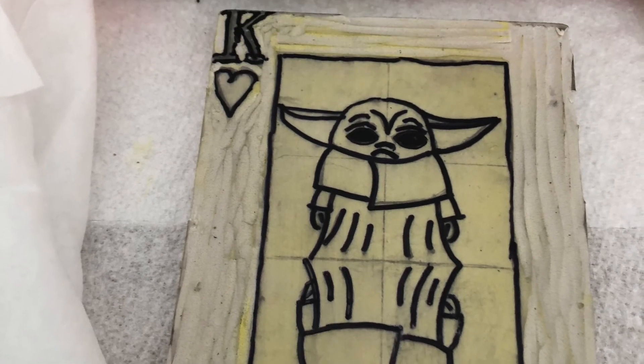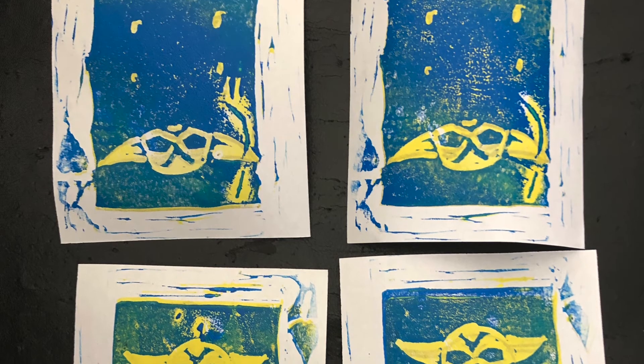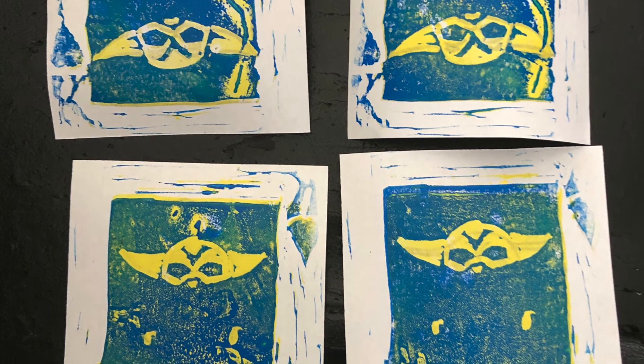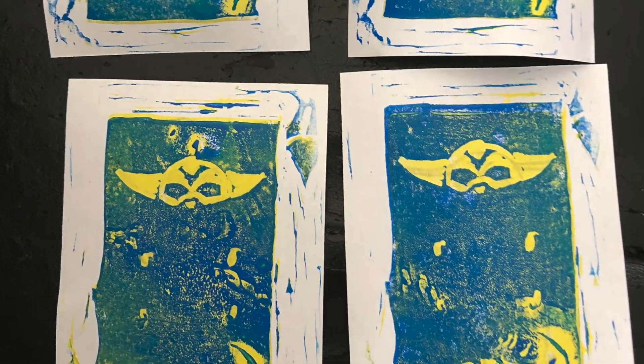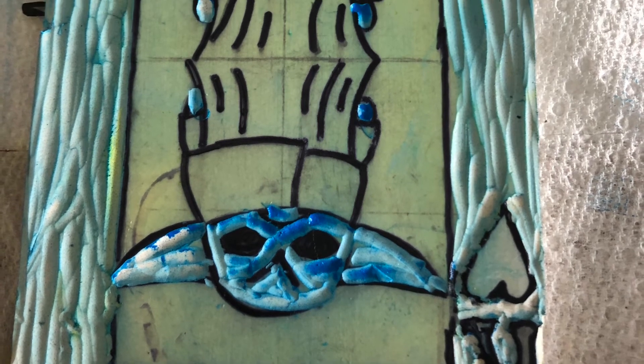Just get it nice and clean. Then I'm going to carve away the area of my second lightest color, which in my case was blue. Then you bray it and ink it. Then you clean your block again with baby wipes and your brayer.